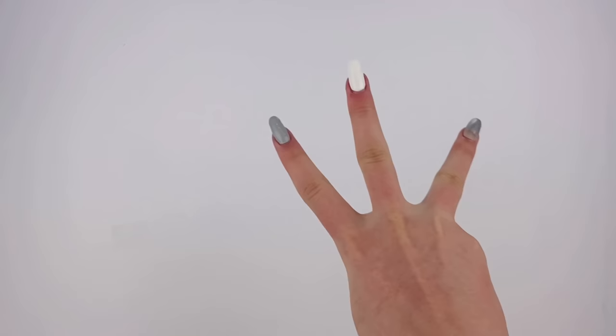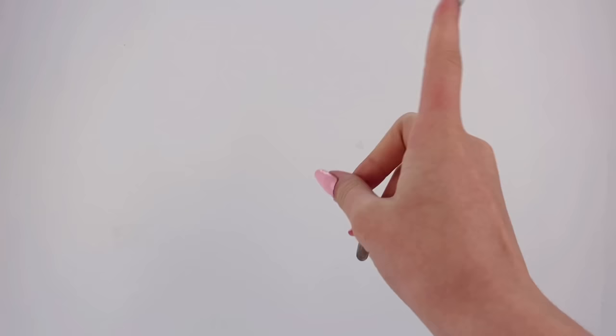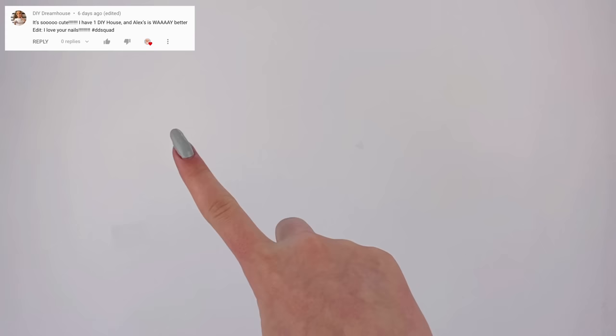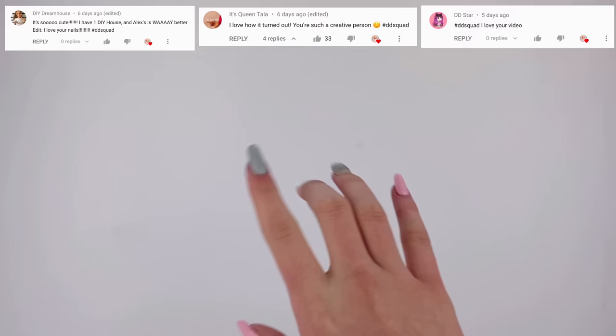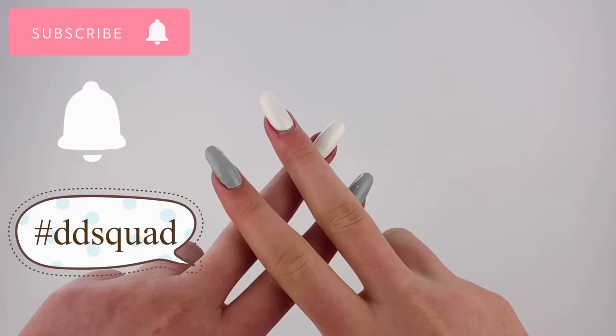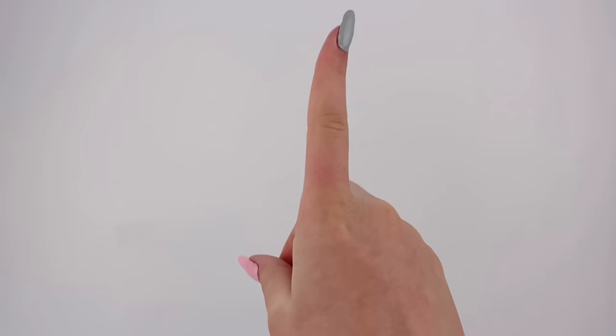Overall we transformed three different things and I'm super happy with how everything went. Make sure to comment down below which of the three makeovers was your favorite — it's pretty hard for me but I definitely like how the couch turned out. Let me know if you want to see more videos like this in the future because I had a lot of fun. The shoutouts for today go to DIY Dreamhouse, Queen Tala, and DD Star — thank you so much for supporting my channel. Remember, to get a shoutout all you have to do is subscribe, click the notification bell, and comment with the hashtag DD Squad. Thank you so much for watching — don't forget to subscribe because it really helps my channel. I'll see you all in the next one, bye!